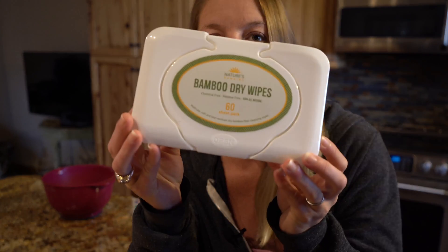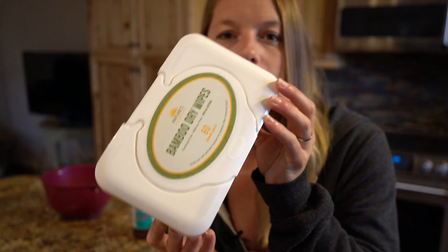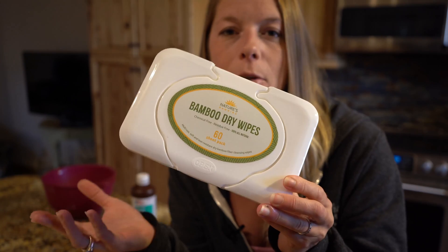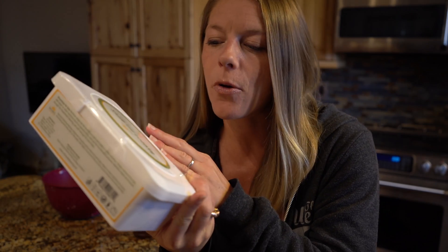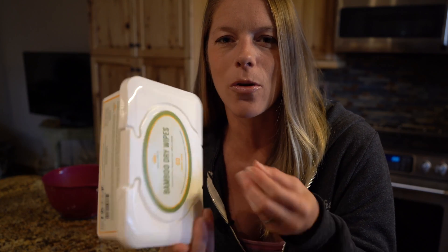You need some kind of dry wipe — I got these off Amazon and I'll put the link below, but you can really choose what you want. I recommend something with a pretty good firmness to it, because you don't want a really soft tissue that's going to break. You want something that's got some durability.